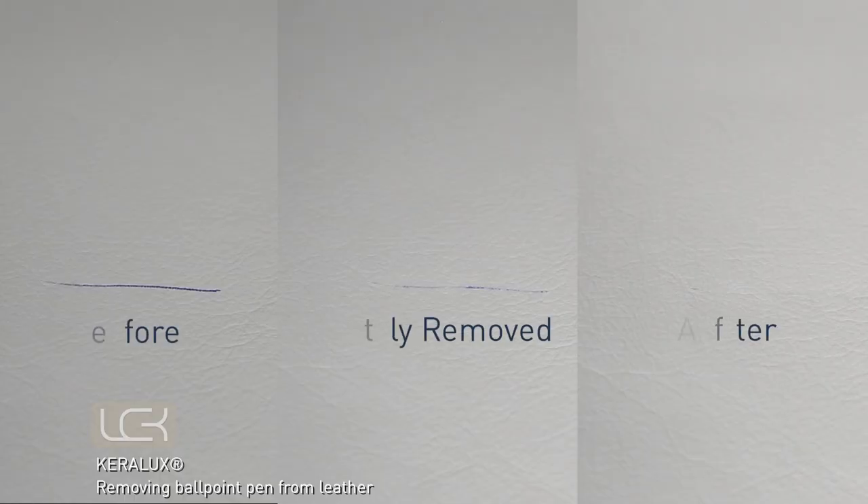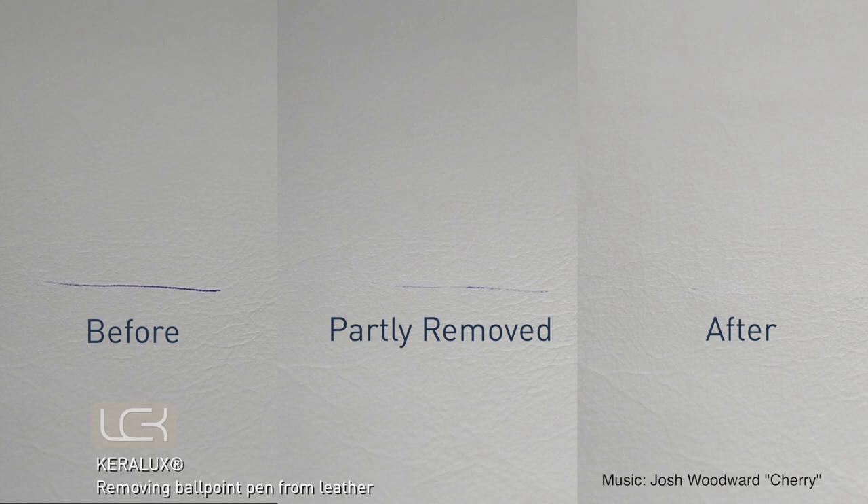Effectively remove older pen, lipstick and ink stains with the Kerilux ballpoint pen remover.